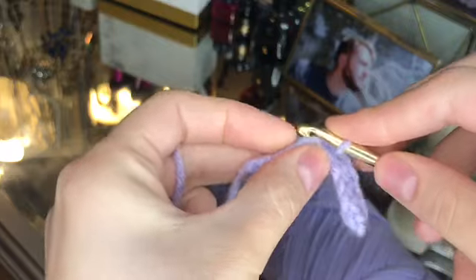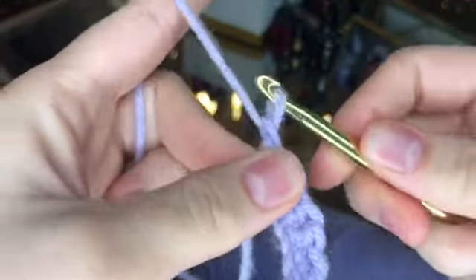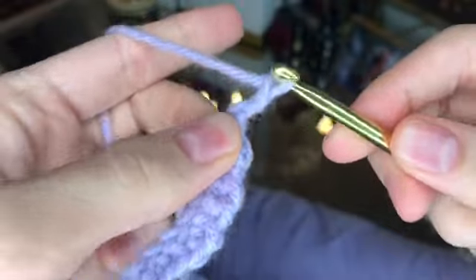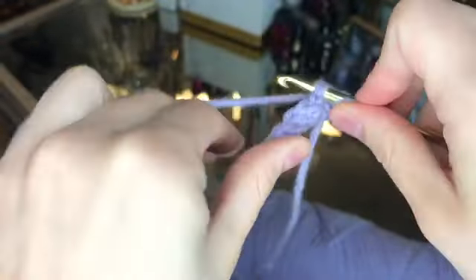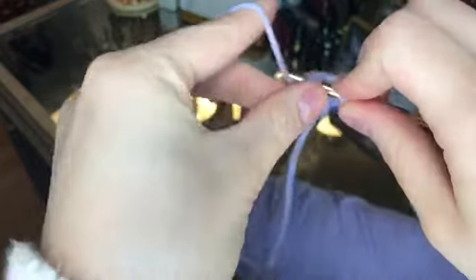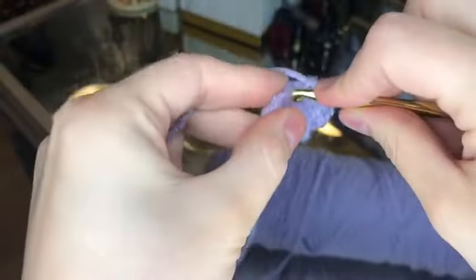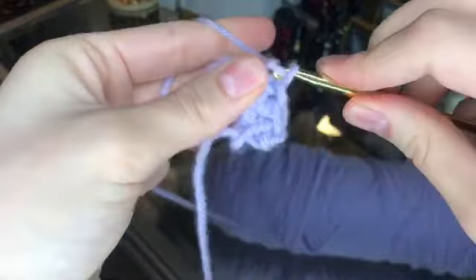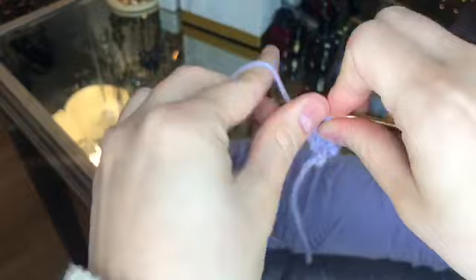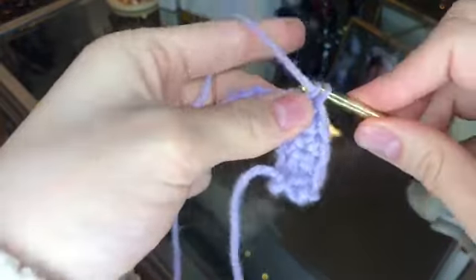You're going to repeat that until you get to the end of the chain we created. Then at the end we're going to chain two loops and go back up through the chain doing single crochets until we reach the top. A single crochet is: hook through, pull the yarn through, yarn over, pull through two loops. You can pause and rewind until you get it.